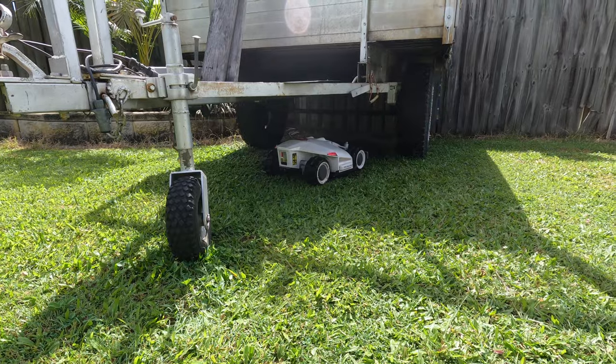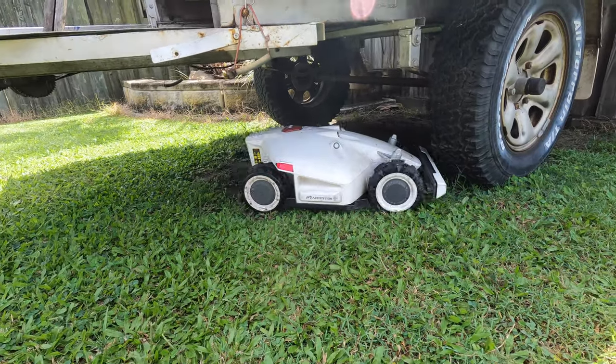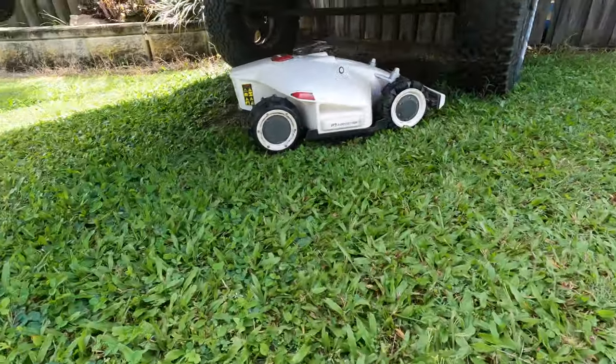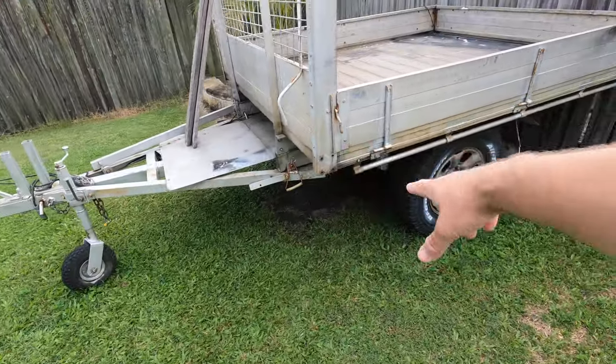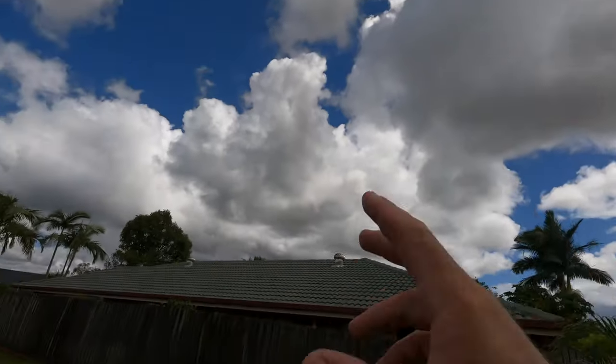Now and then it will go a little bit deep and get stuck under the trailer, but for the most part it gets everything done under there. It will lose reception now and then if it's under there for too long, and also when it's very overcast it will lose signal, notify you and turn off. But on a day like this it's got no problems whatsoever.